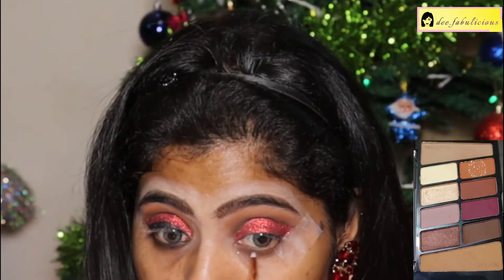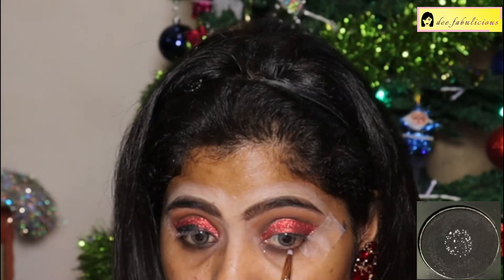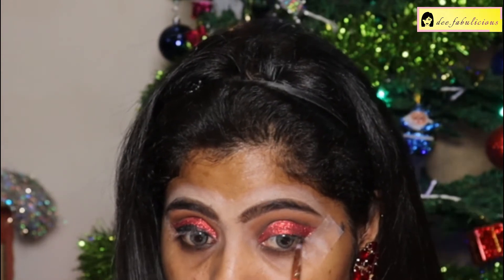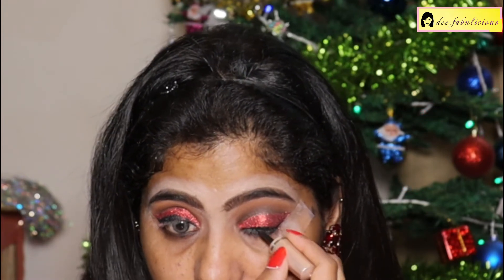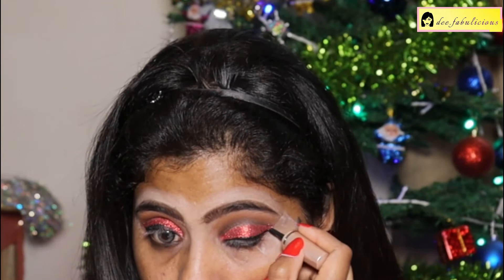Extending the glitter till the outer corner. Also putting the orange shade in the lower lash line, followed by the black eyeshadow. For the liner, I'm using the Lakme Insta Black Eyeliner, drawing it on the upper lash line and extending it.